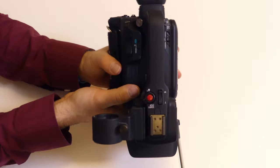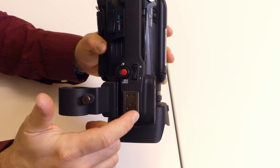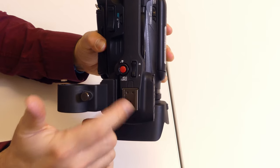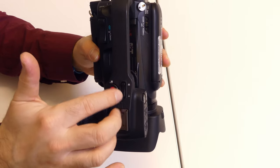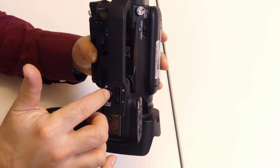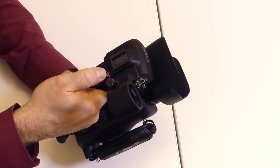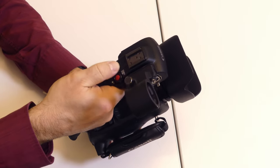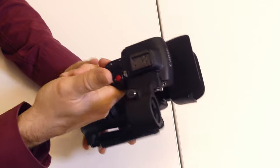On top of the camera, aside from the shotgun mount, we also have another shoe mount so you can put a light attachment, another shotgun mic, or something like that — it's a universal mount. We also have zoom control on the handle and a record button as well. So if you're doing low-angle shots, you can do the zoom and record functions with your thumb on the handle.